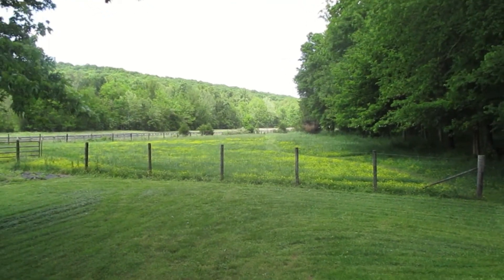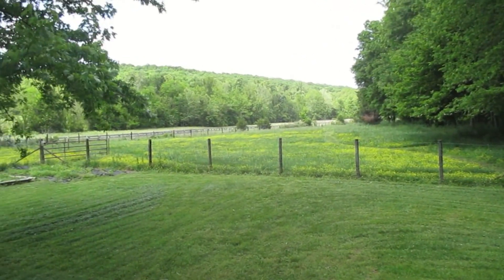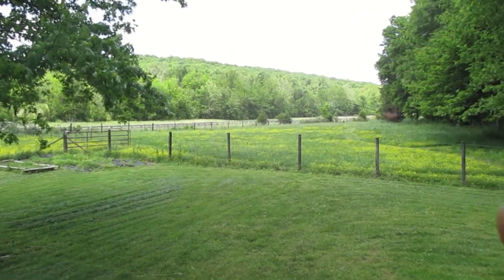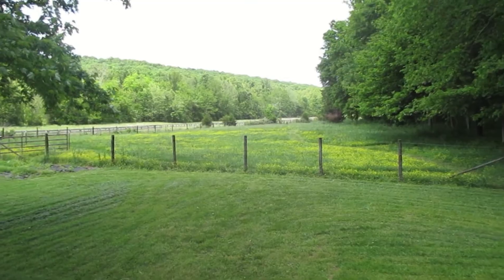I'll be doing the teepee style, which I think lots of people like to use. So we're going to go over to the fire pit over there. Not sure you can see it because there's lots of tall grass, but we need to get over there, so let's go do that.